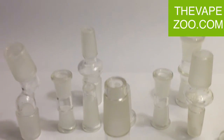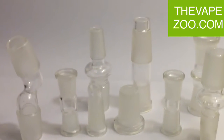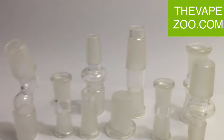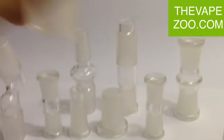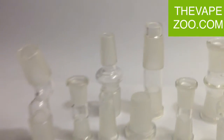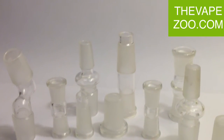We carry just about every adapter you could ever need, from 10mm to 20mm — male to male, female to female, 14 to 18 — basically every type of adapter. And they're super quality made.